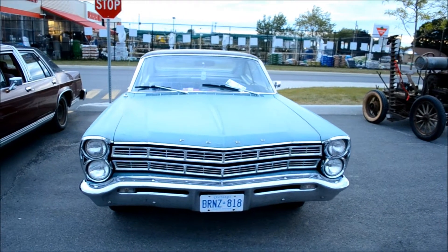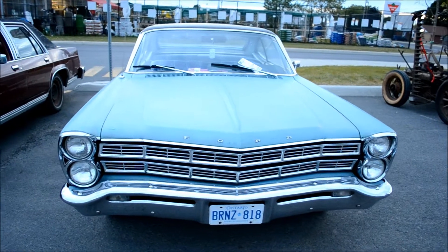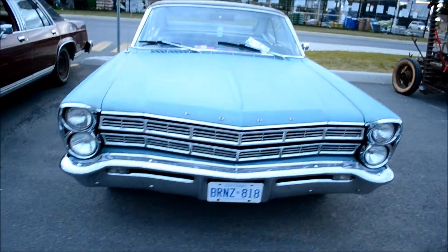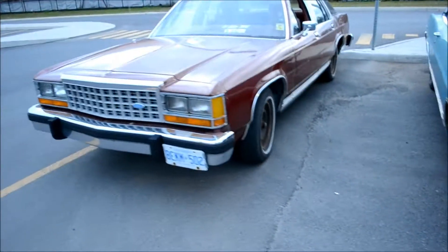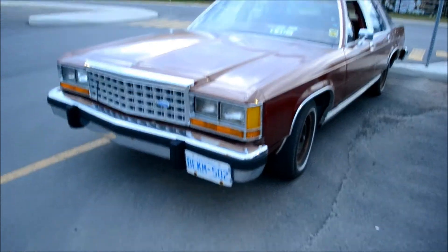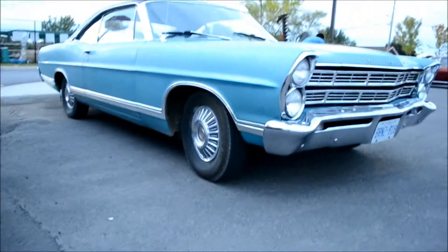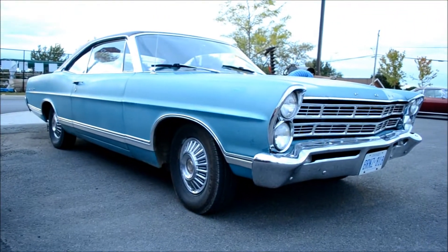Now check out this '67 Ford Galaxie here. Original, right down to the paint, man. Original aqua color paint. Next to a mid-80s Crown Victoria — a latter-day model, you know. Look at that, man. Not even any whitewall tires. Original caps.